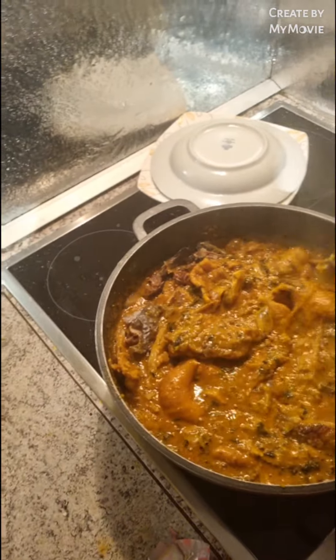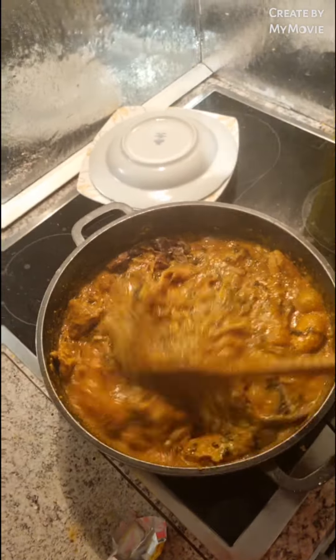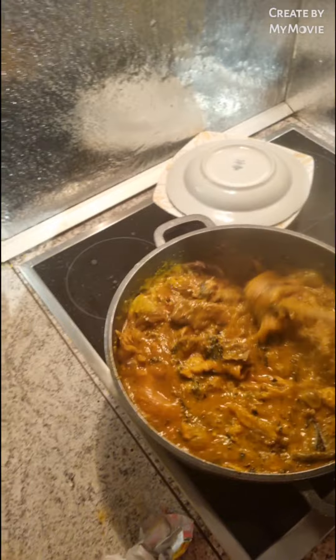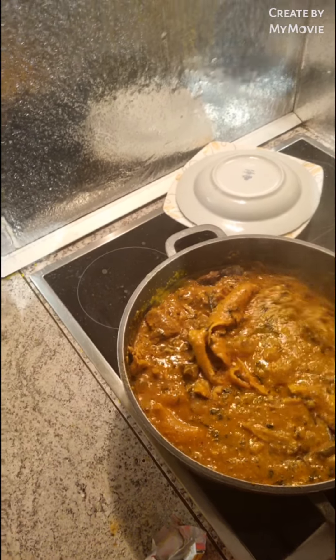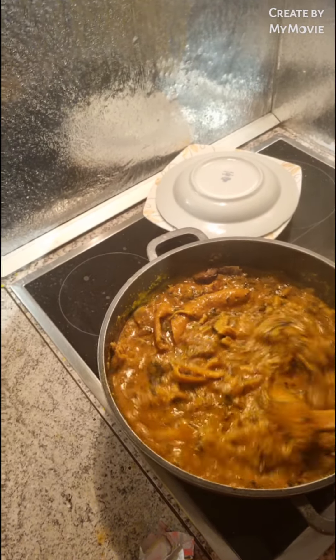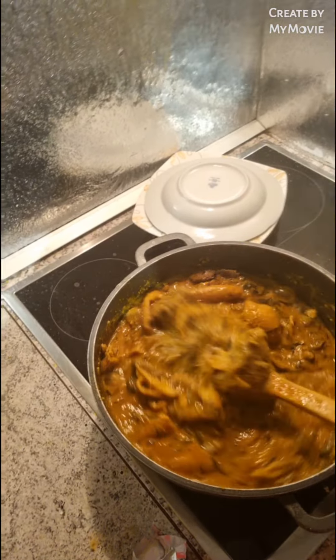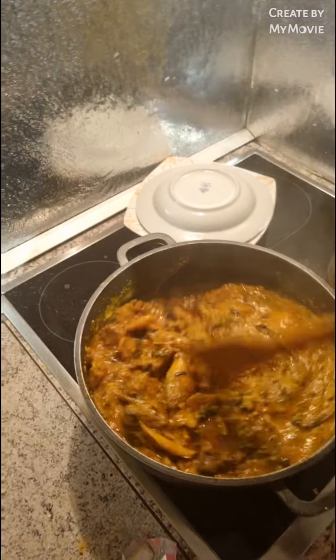Guys, look at this beautiful yummy soup — our delicious ogbolo soup! This one will go with pounded yam, pounded yam, fufu, grease, or semovita — anything! Everything will go with this soup, I'm telling you guys.